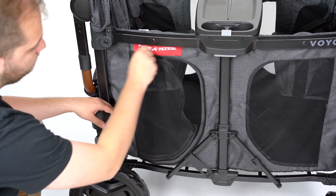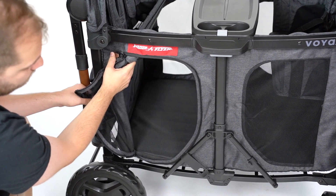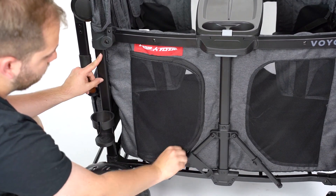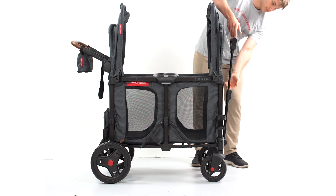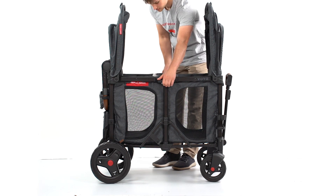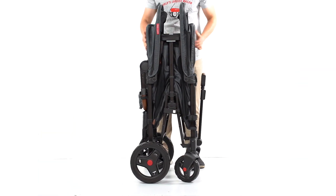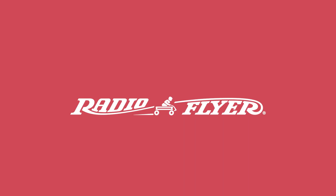One mesh panel on each side of the wagon unzips so kids can climb in and out. To fold the wagon as compactly as possible, fold the canopies and push bar and lower the pole handle all the way down. Push on both gray buttons under the snack tray on either side of the wagon while pulling up at the same time. Pull up until the fold latch clicks in place. And now you're ready to roll!